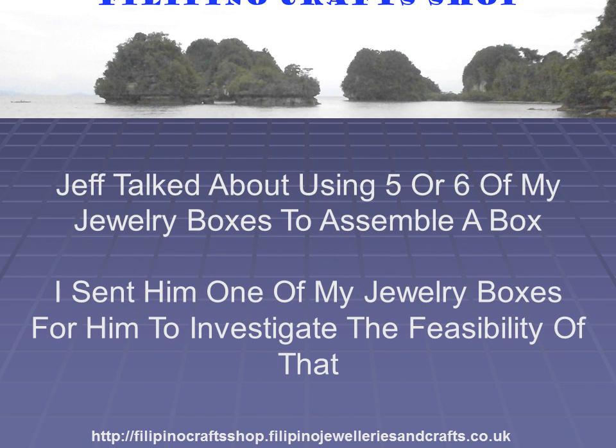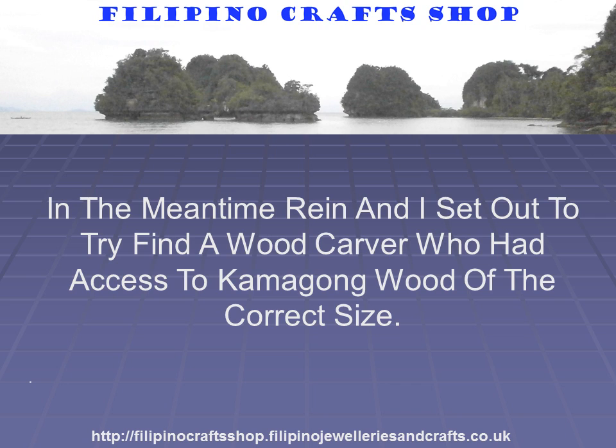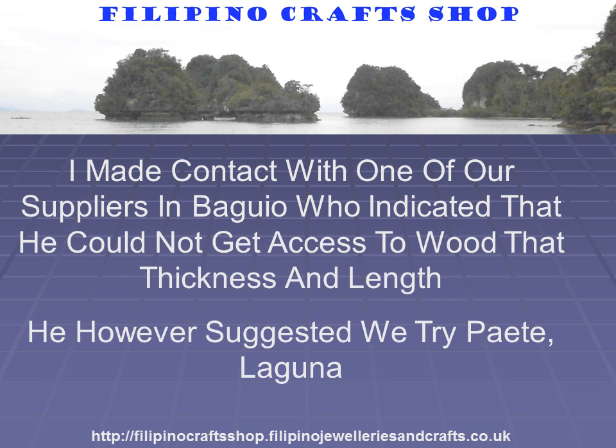Jeff talked about using five or six of my jewelry boxes to assemble a box. I sent him one of them for him to investigate the feasibility of that. In the meantime, Rain and I set out to try and find a woodcarver who had access to Camagong wood of the correct size. I made contact with one of our suppliers in Baguio who indicated that he could not get access to wood of that thickness and length.